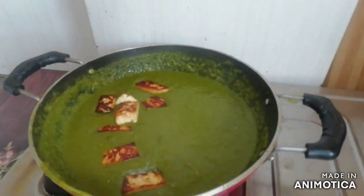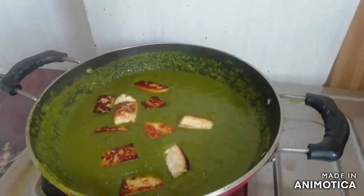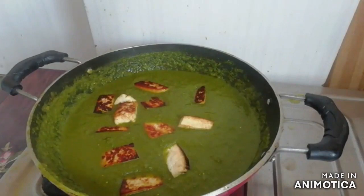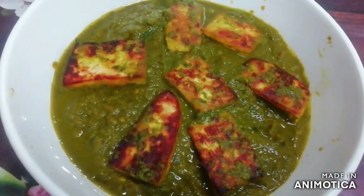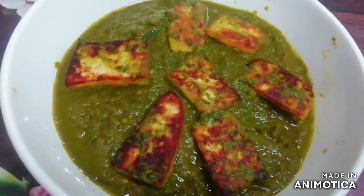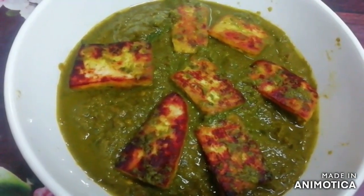Now we will put the paneer in the pan. This delicious palak paneer recipe is ready. Now we will serve it. If you like my video, please like, share, and subscribe to our channel. Thank you so much.